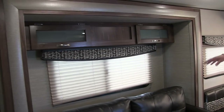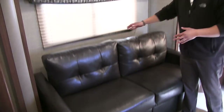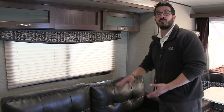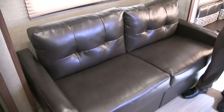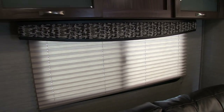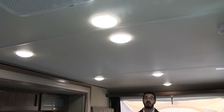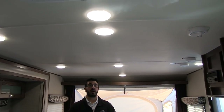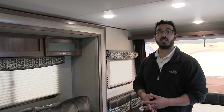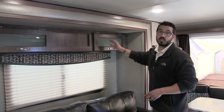Right over here is the slide out, which contains the jackknife sofa — a great place to sit, especially if you want to watch TV. It also folds down into a smaller bed for younger kids. Windows all the way around let in a ton of natural light, and Aerolite has a ton of LED lights in the ceiling, which is awesome. Far too often manufacturers skimp on lighting and it seems dark and dingy at night — not the case in here. You also have extra storage above the slide.